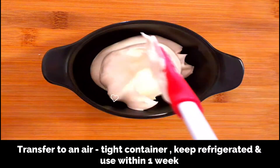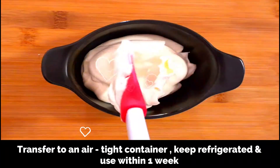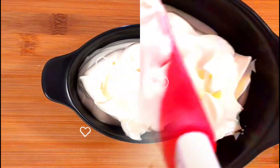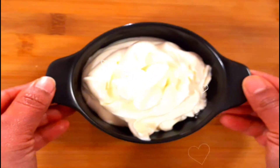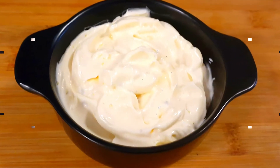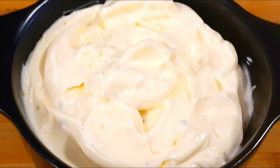Transfer the mayonnaise to a bowl. You can enjoy your sandwiches with homemade mayonnaise, and the good thing is you can add any flavor of your choice. Just make sure you keep it stored in an airtight container, refrigerated at all times, and use it within a week. This is very important because we are using raw eggs in this preparation, so please be mindful about that.